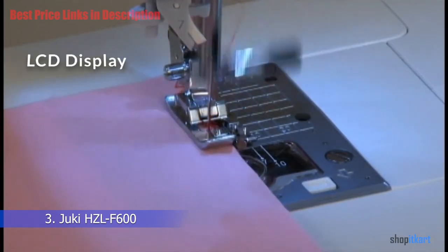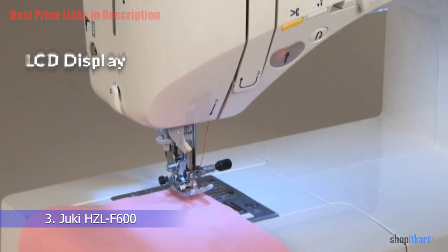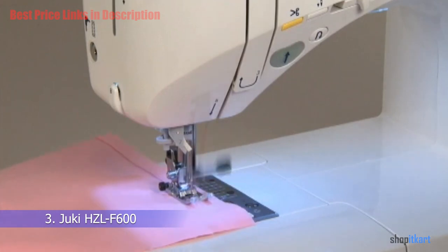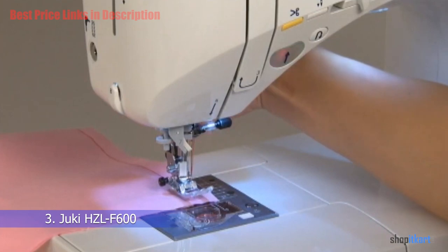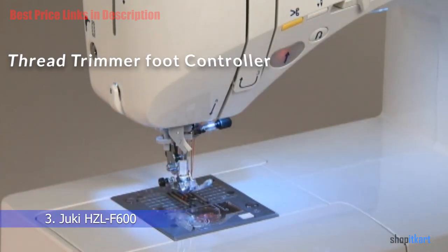You can view your chosen stitch along with its length and width on the LCD display screen, making monogramming and programming a breeze. For buttonholes, you can choose from 16 different styles to create a perfect row of strong and neat buttonholes. The knee lifting lever means you don't have to stop sewing to control the presser foot — it frees your hands so you can continue working at a fast pace.